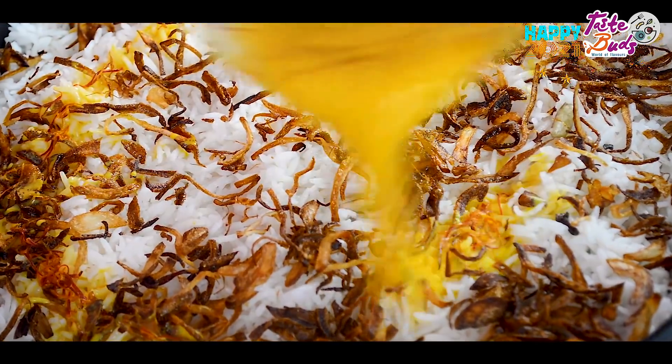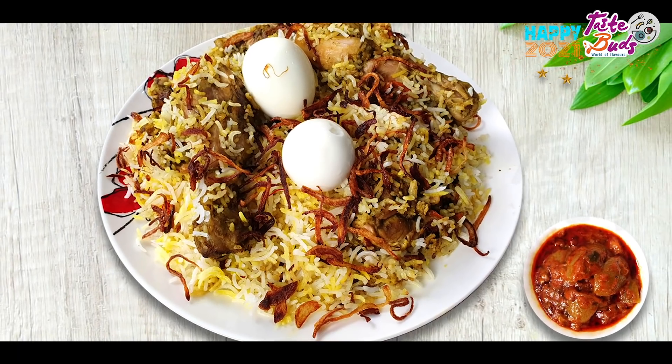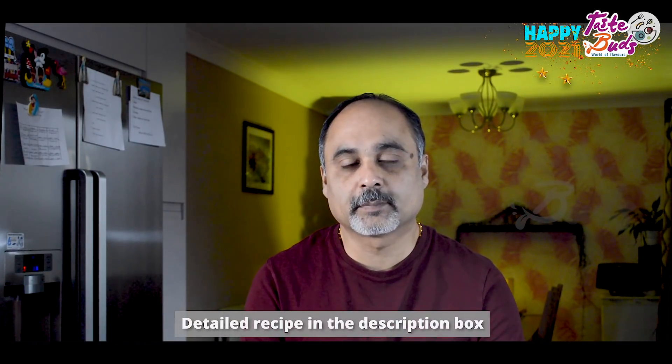What do you like to learn about the biryani? There are various types of biryani. This is a variety of chicken biryani and green masala biryani.